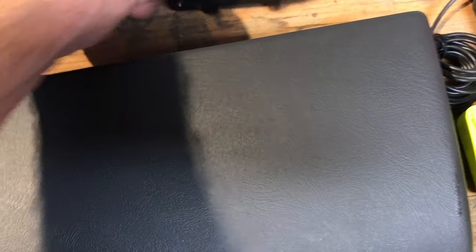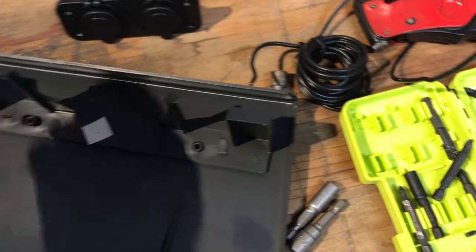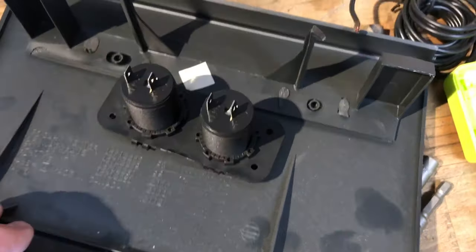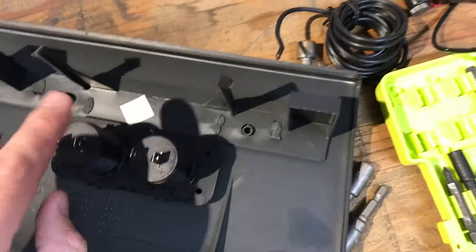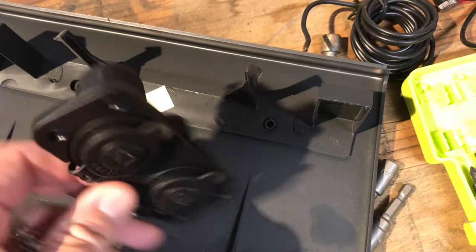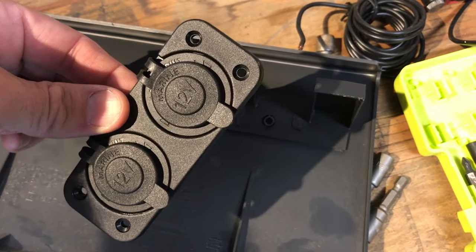Now we pick a location on this panel. We want to flip it over and make sure there is clearance behind the panel. These pieces do space off, so it's pretty easy to determine that it will clear, but you do want to confirm it will clear anything inside your dash so you're not bending things when you put it all back together. So let's mark that out, cut it out, and put it back together.